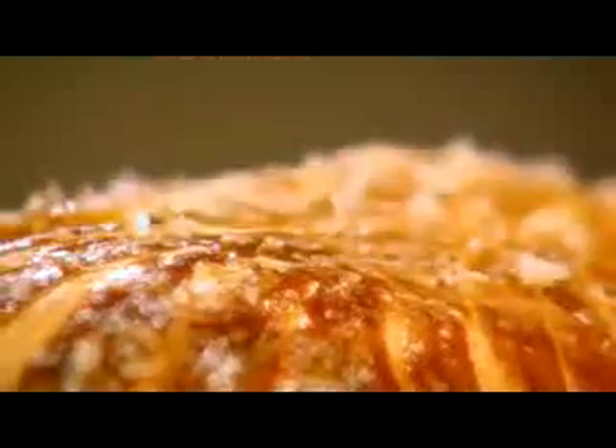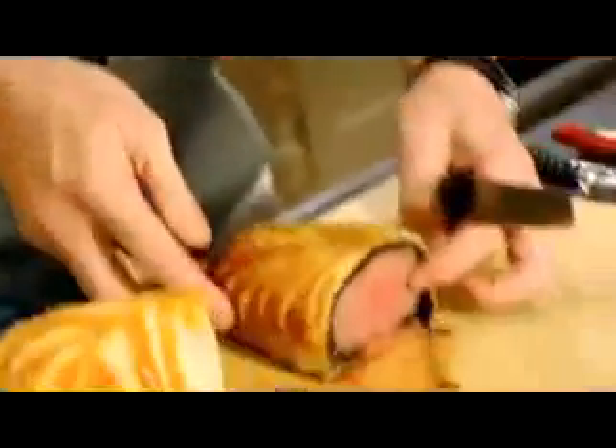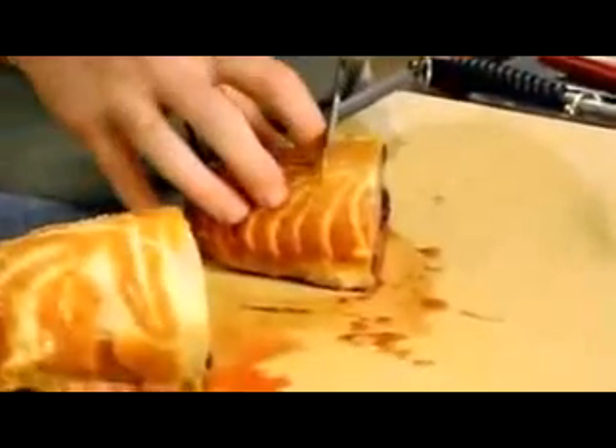Blaze. Score. Rock salt. Bake. The most important thing about fillet beef wellington — do not slice it thinly. Turn it round and slice it about an inch thick.